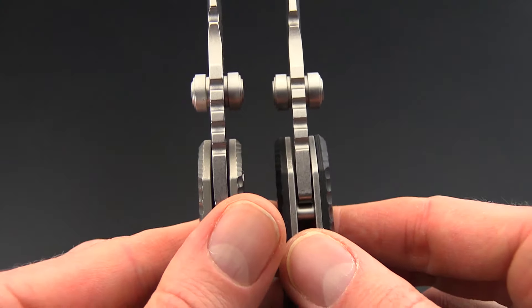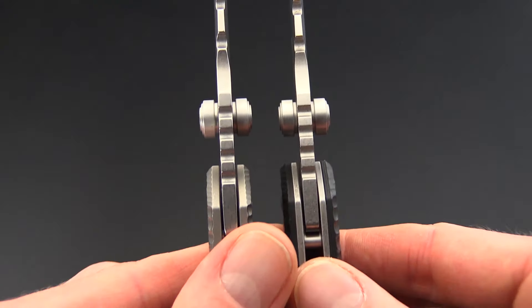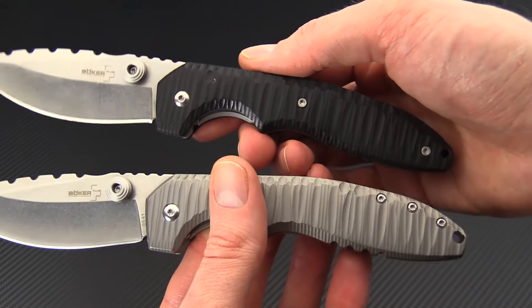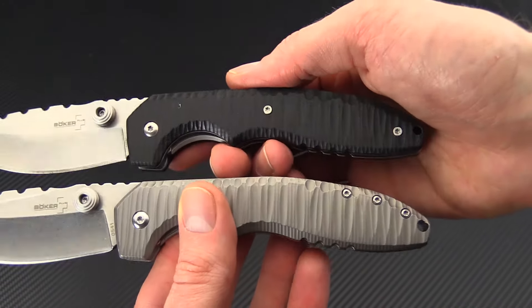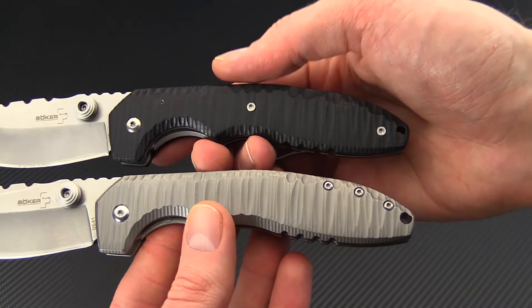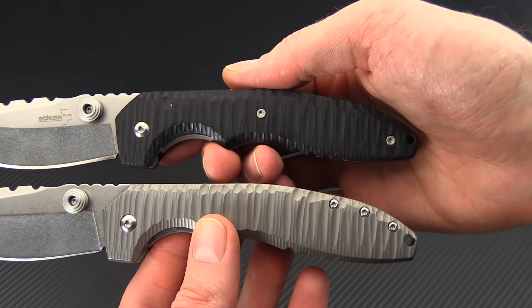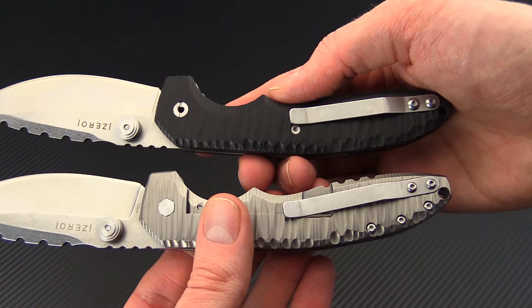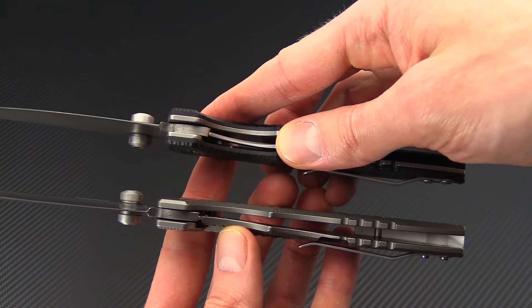The handle thickness is also going to be more narrow on the titanium version, thanks to the lack of those liners. And of course you've got the G10 versus titanium with a very similar milled texturing on both. The titanium is a frame lock rather than the liner lock construction of the G10 version.